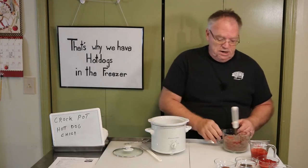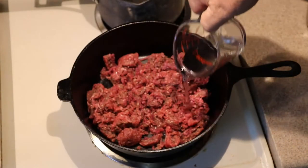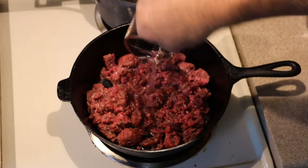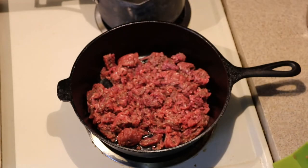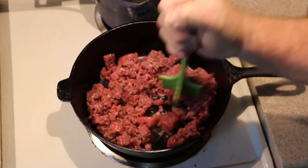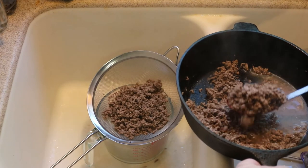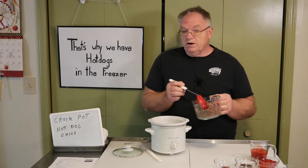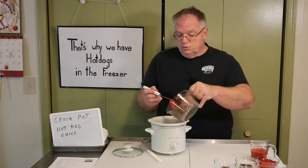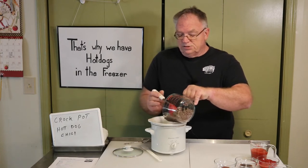We have one pound of ground beef. I fried off the ground beef with a third of a cup of water to loosen it up, got everything nice and brown, then went ahead and drained the fat off — threw away the fat and the extra water. What we end up with is this pound of fairly dry ground beef. We're going to put this into our little crock pot.